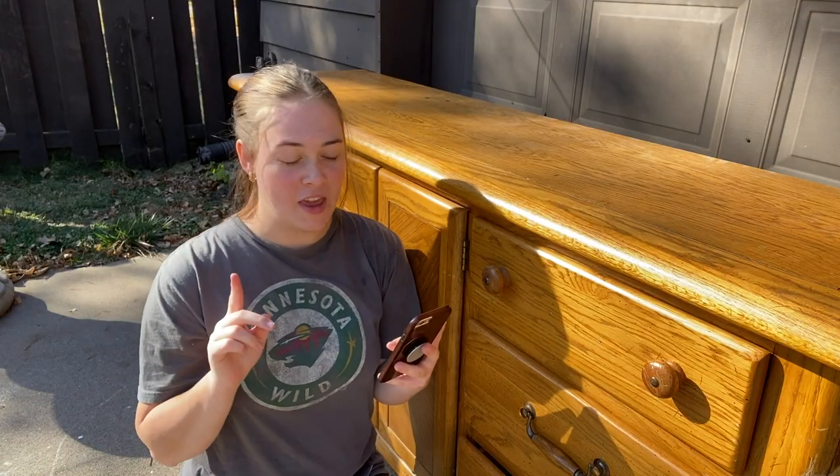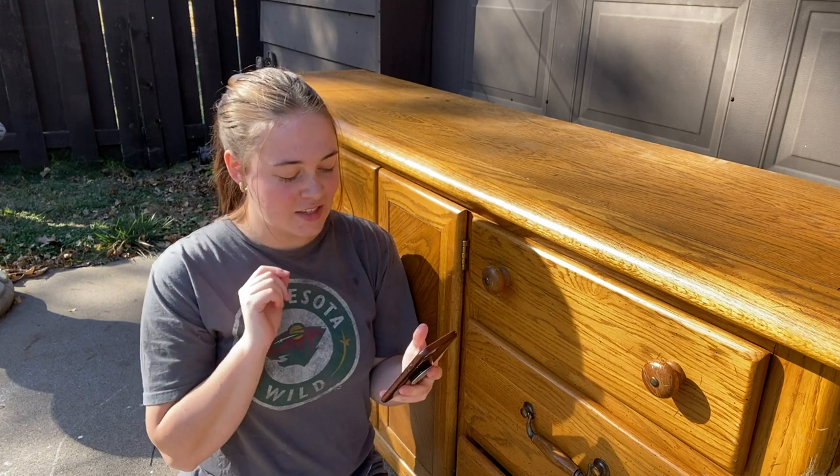The first thing that needs to happen in this dresser makeover is taking off the hardware, so let's get into it. Right off the bat, let's start off with a question — I think this is a good one to start with.